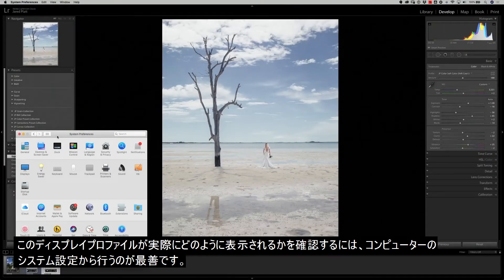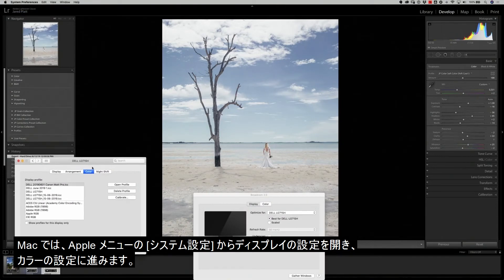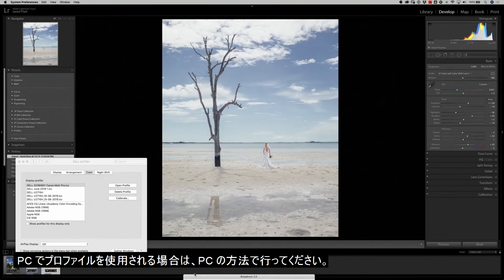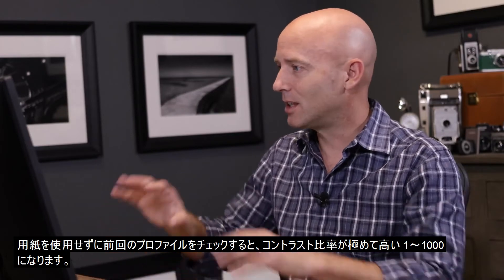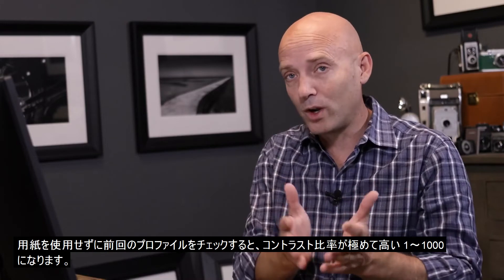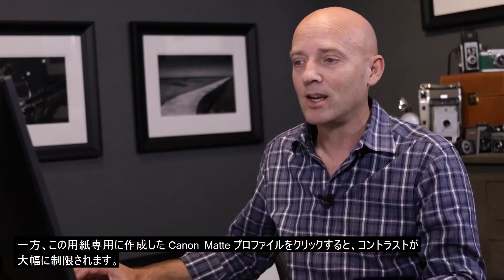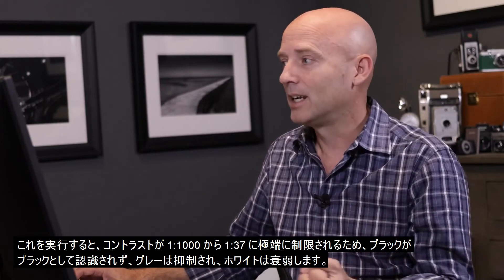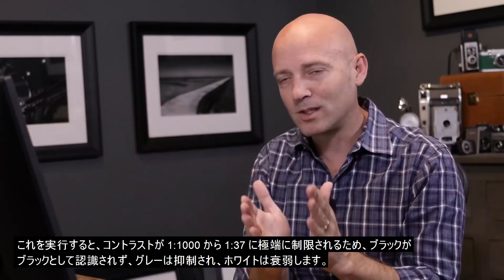To see what this monitor profile will do, go into the system preferences of your computer. On a Mac, go to the Apple menu, then System Preferences, and pull up the display preferences and go to the color settings. If you go to an earlier profile without the paper involved, you'll see everything is very high contrast because the monitor is giving you a 1 to 1000 contrast ratio. But if you click on the Canon matte profile just made for that specific paper, it will severely limit that contrast. The blacks will no longer be black, the grays become very muted, and the whites get pulled down because the contrast goes from 1 to 1000 down to 1 to 37.